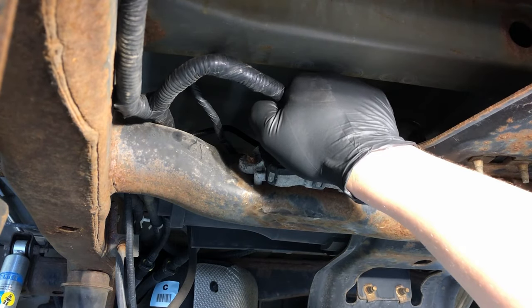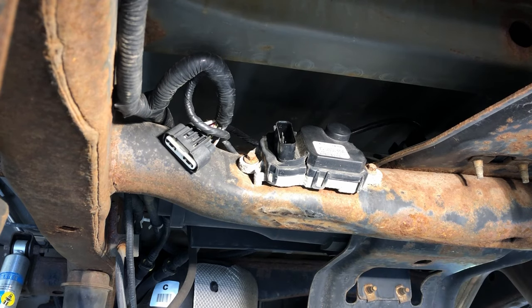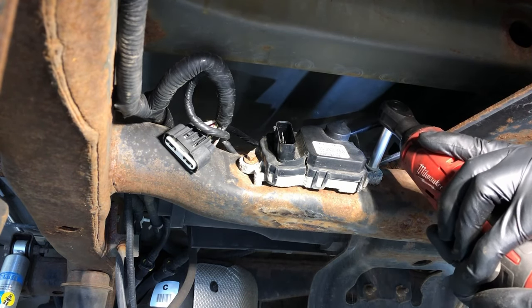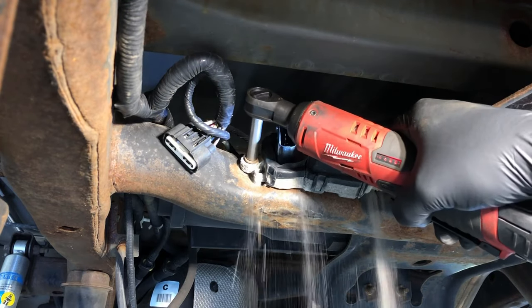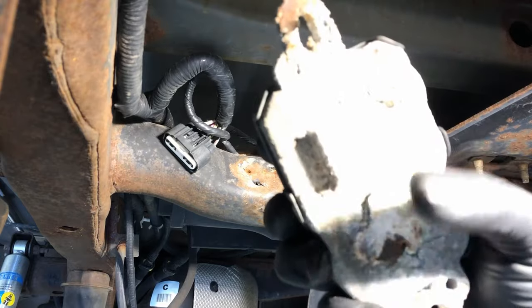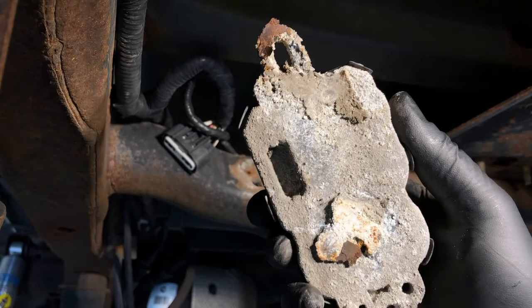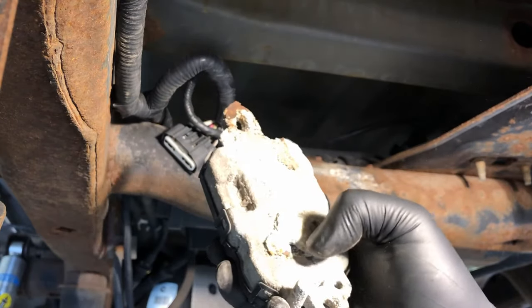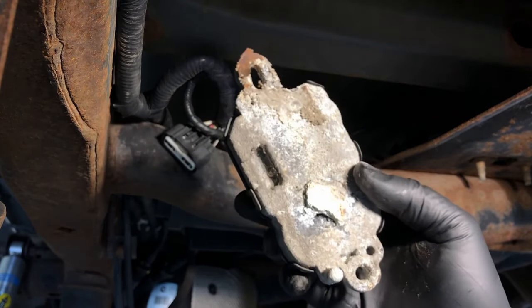First, squeeze the tab on the connector and pull it off. Then remove the two 8mm bolts — these are throwaways. With the module off, you can see the backside is severely corroded, rust-jacked like this one. If you put a pick or screwdriver into it, it pops right through — that's where it shorts out internally and blows the fuse.